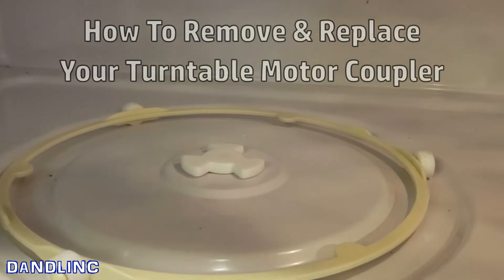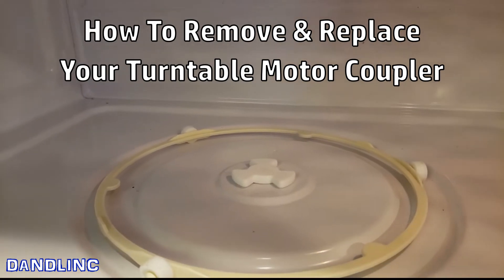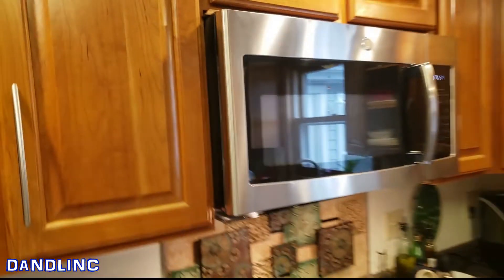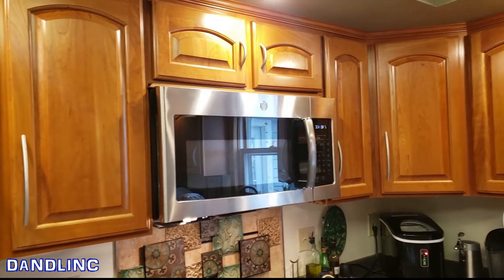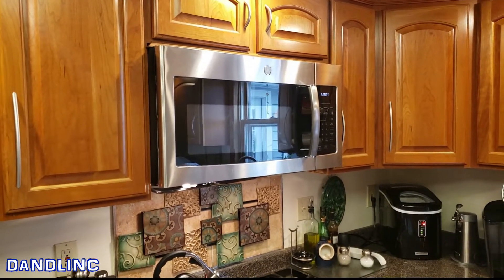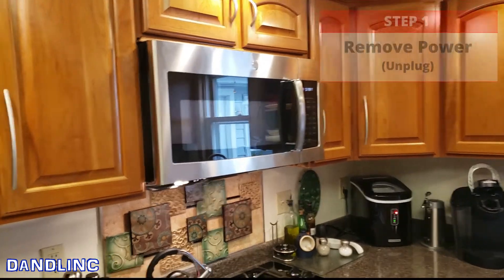I'm going to show you how to remove and replace that coupler to keep your food spinning. I'm going to be honest — this is a little bit of a fake video because I already took it apart and went to the parts store so I'd have the replacement part to make the video. To save some steps, instead of undoing ten screws I'm just going to show you what they were.